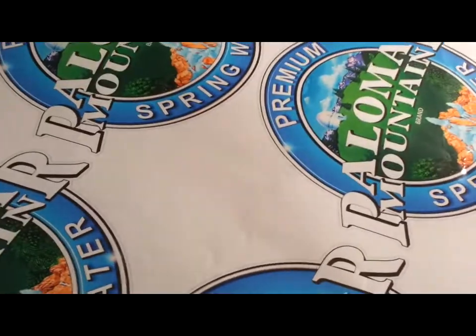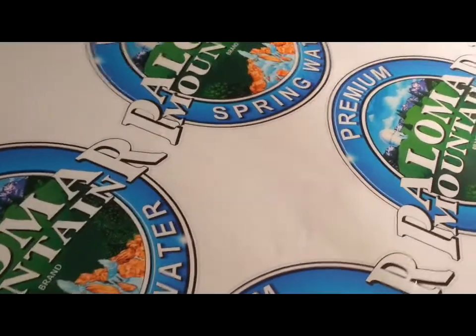Hello everybody, this is Cedric from Nat Signs in Tempe, Arizona. I just printed and laminated some graphics. I printed them with a registration mark, as you can see. Now we're going to reload them into the printer and cut them out.